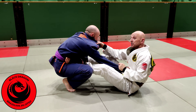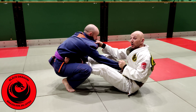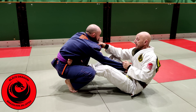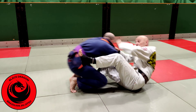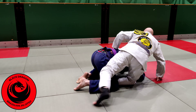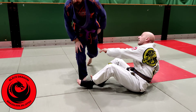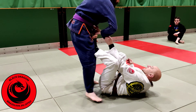I'm going to take advantage of his lack of mobility. Even if I wasn't staying in collar and sleeve, what I'd be doing from this position is putting one foot on the mat, dragging Ciarla's collar back, and then coming up to start taking the back. But keeping it within the collar and sleeve guard we're playing, we want to get back into playing that.